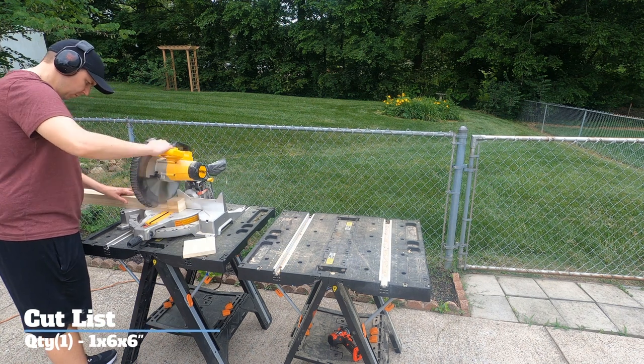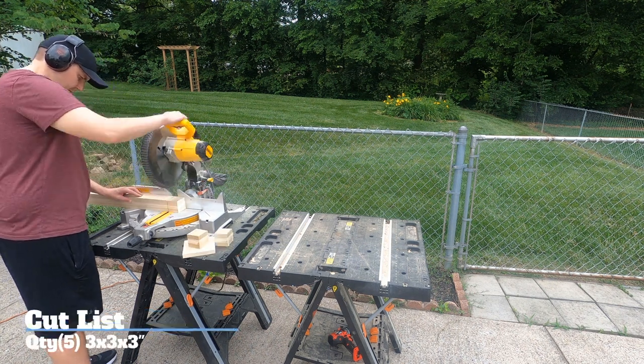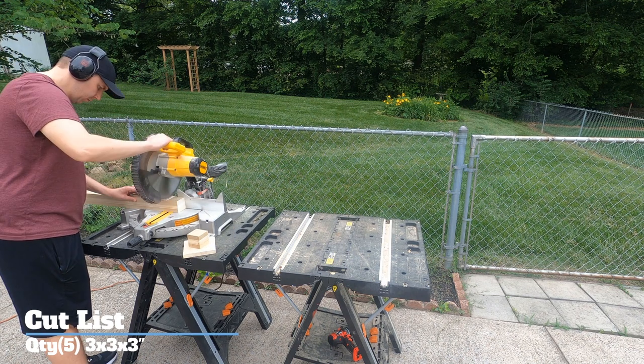To start off, cut the boards to size. You will cut one board at 1x6x6 inches and 5 boards at 3x3x3 inches.